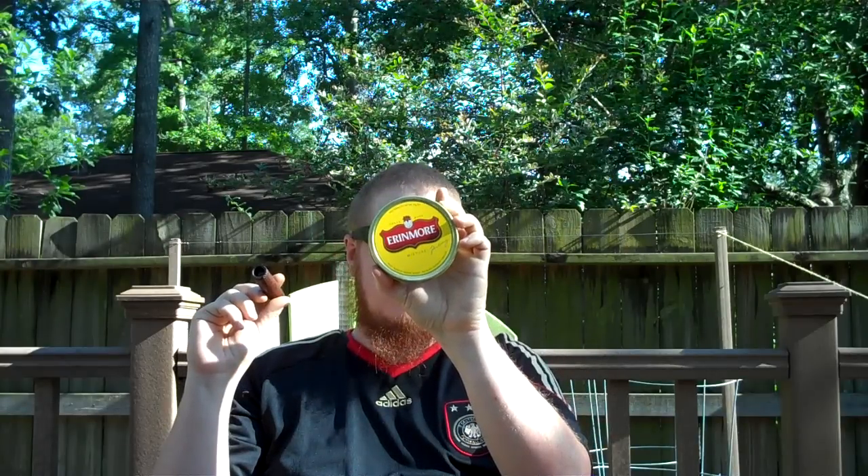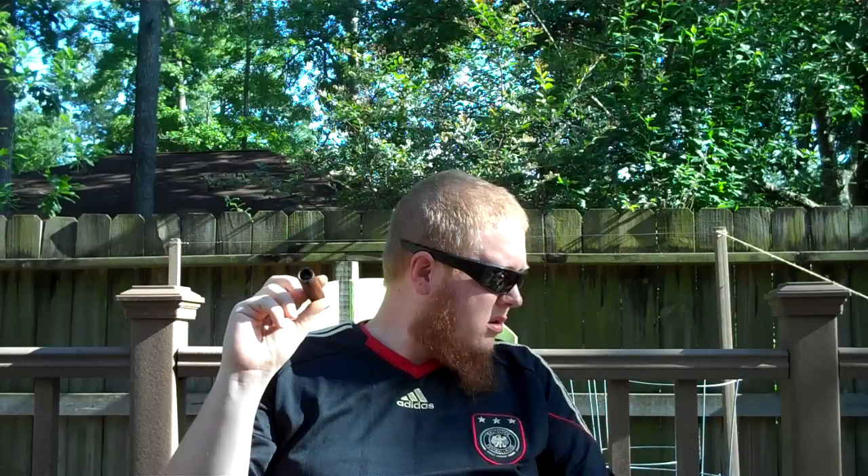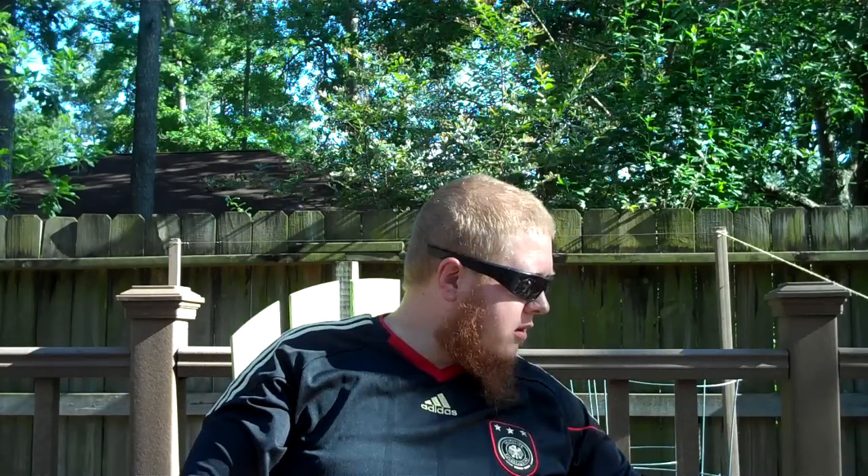I'm smoking Aranmore, a blend of Cavendish, Burley, and Virginia. It smells like figs in the tin — a nice, fruity smell. Tastes well too.